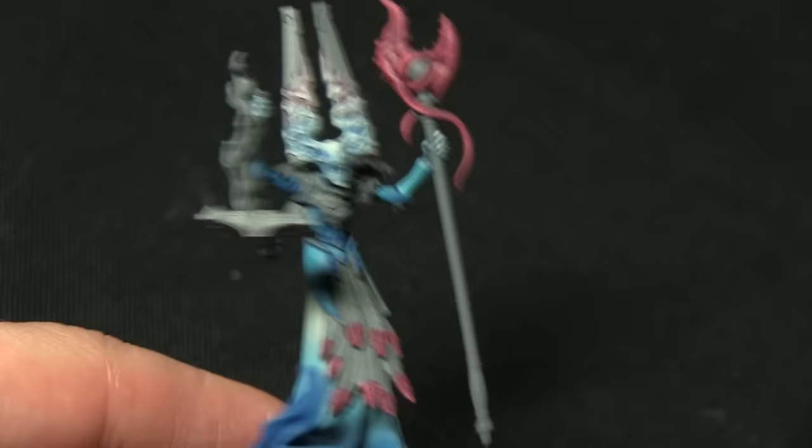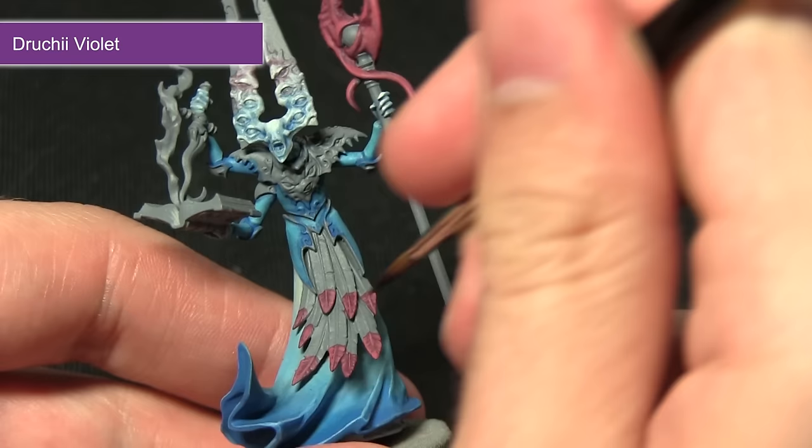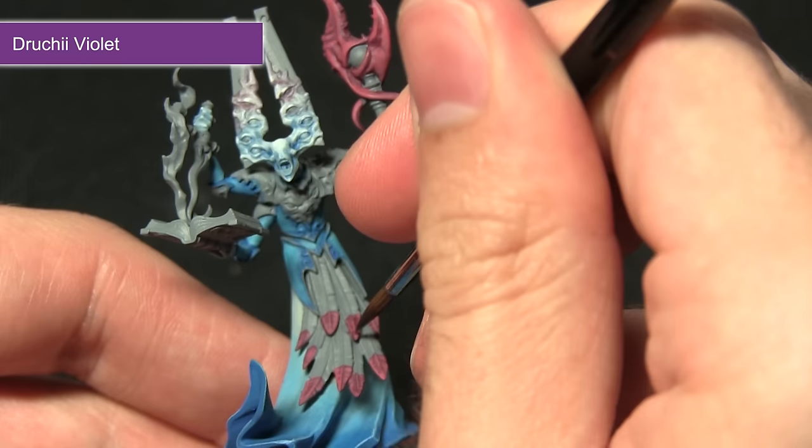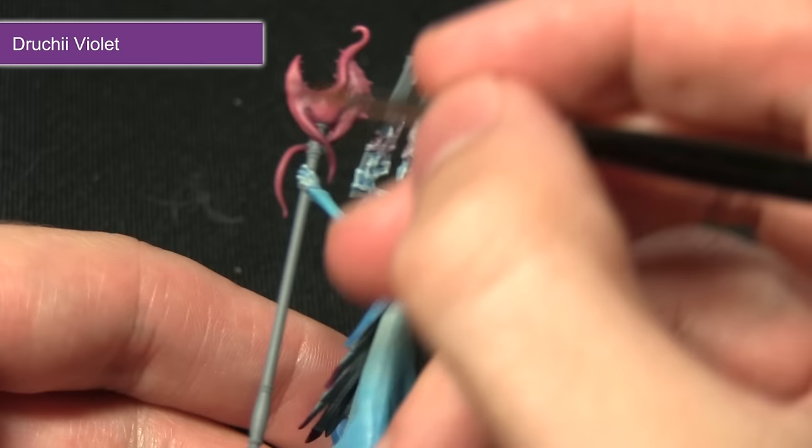Once you've completed the Pink Horror highlight on the staff top and also the feathers, the next step is to apply some shading into the recesses and darken some of the areas, and for this we'll be using Druchii Violet. I'll be applying this wash in two ways — first of all for the feathers I'm just going to be picking out the middle stem, leaving the brighter bits visible on the tips of the feathers.